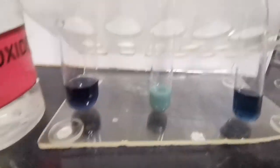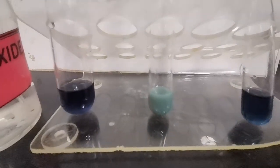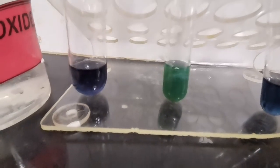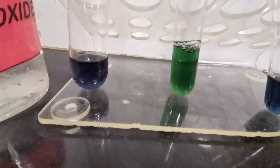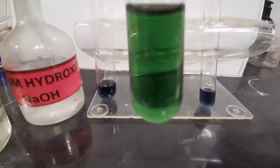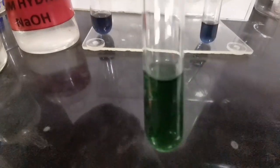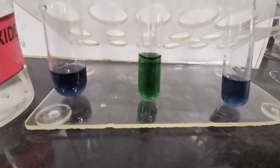This is the precipitate that has formed on addition of sodium hydroxide dropwise. Now we add sodium hydroxide in excess, and as you can see the color becomes darker because the precipitate has dissolved. On addition of aqueous ammonia in excess, a green solution has been obtained — we can see the test tube rack behind the green solution, so it is a solution and there is no precipitation left in the tube.